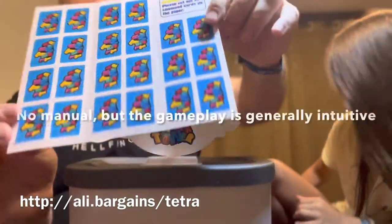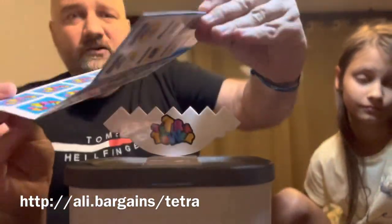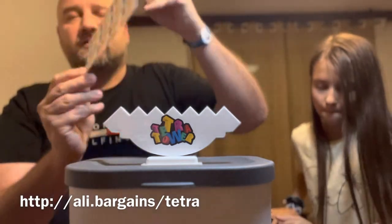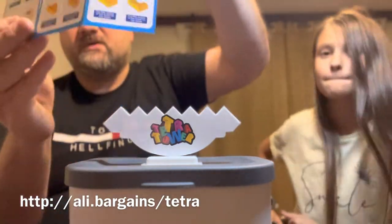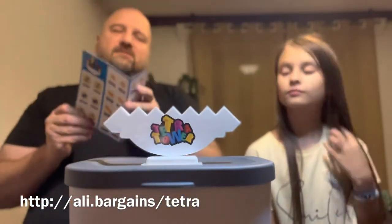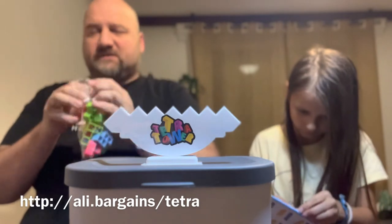We've got this set of cardboard cards, which I guess you place this way on the table, and then you choose at random the move you're supposed to make. The individual cards indicate different moves, so I'll try to open this bag.